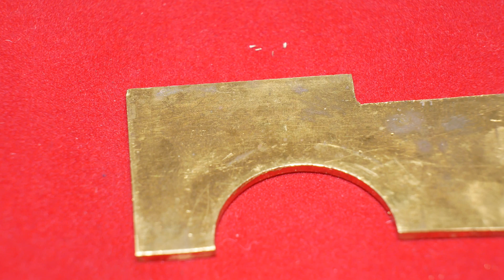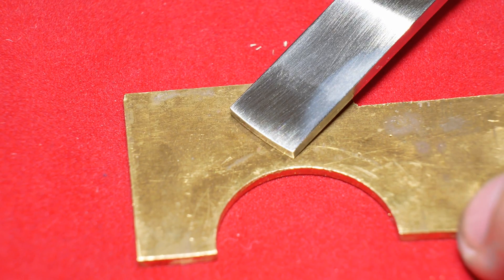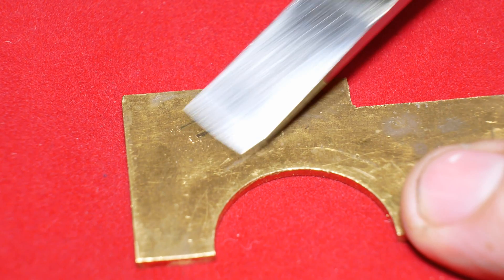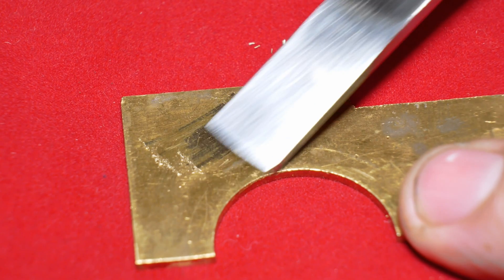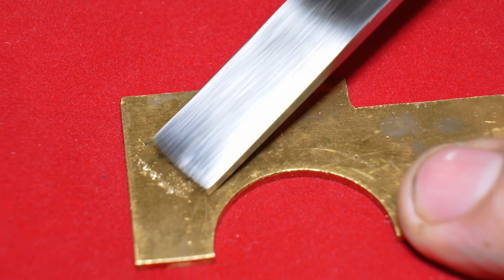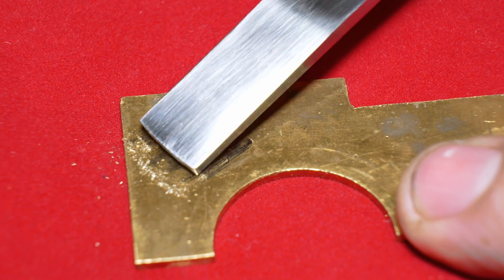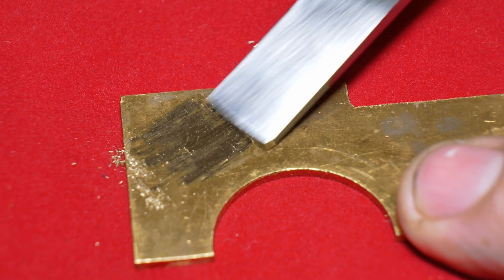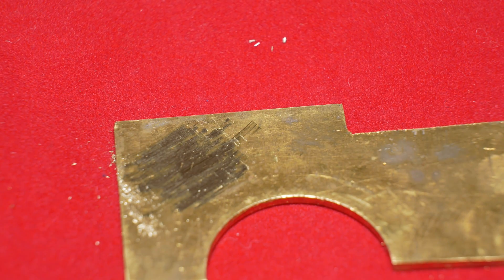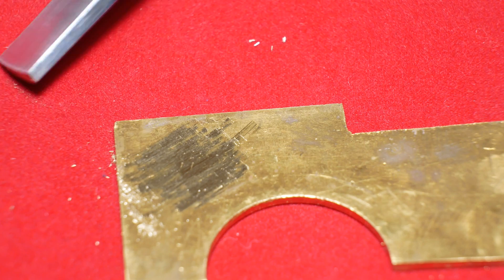I've got a bit of scrap brass here, and hopefully if things have turned out well this should do some scraping — so let's see what we've got. Well, that does seem to be doing its job properly. I'm really happy with that — that's my first proper hand tool. I'm chuffed to bits.